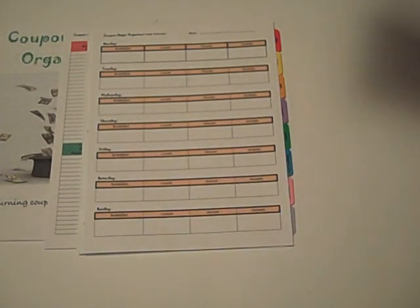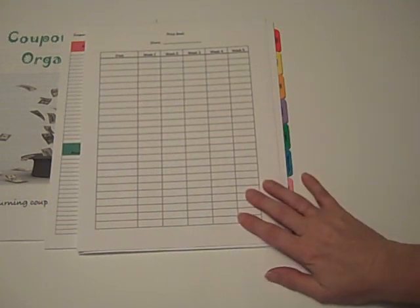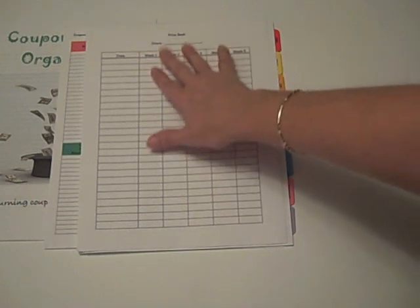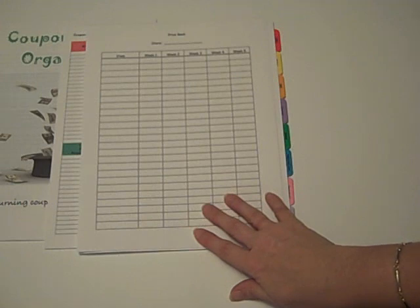You will also get a price book, and we include twelve pages of the price book. We've got a store field up here so you can customize it to the specific store that you want to track prices at. We go over this in more detail in our instructional guide as to how to track prices at grocery stores in order to really maximize your savings when the store has your items at the lowest price, and you can stockpile at that time.